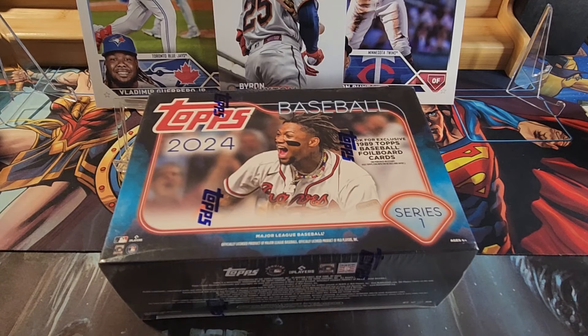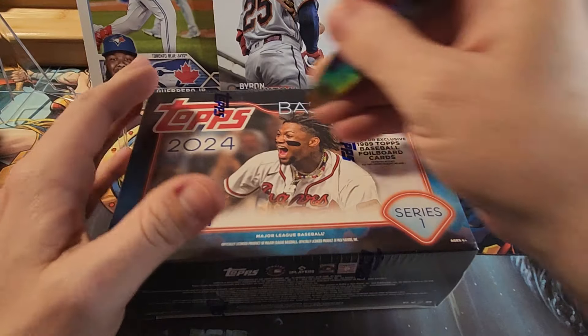Welcome back, this is MTG Buddha. I found mega boxes at Target today so I bought two of them. I'm going to do them in separate videos because there are 16 packs in each box with 14 cards in a pack, so there are quite a few cards and I don't want the videos to be really long.